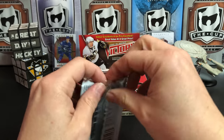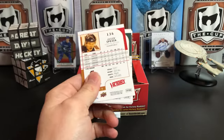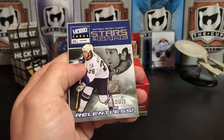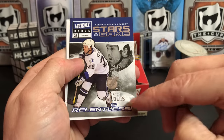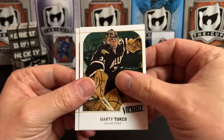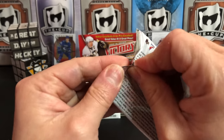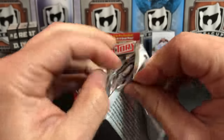So on the box it says 'a great value at a great price' — 25 bucks for a box of cards where you get this many cards. I think that is a great value. David Booth, Brandon Sutter, Dougie Weight, and we've got Martin St. Louis is 'Relentless' — I actually kind of like that insert set. Marty Turco, Jason Spezza. I might actually look to complete that outside of this box.